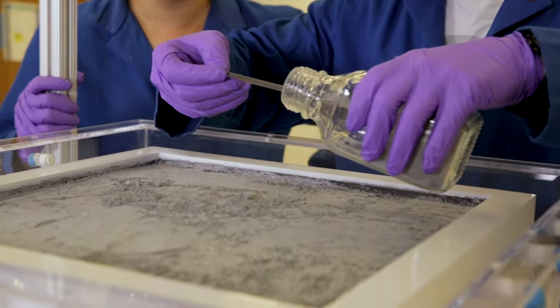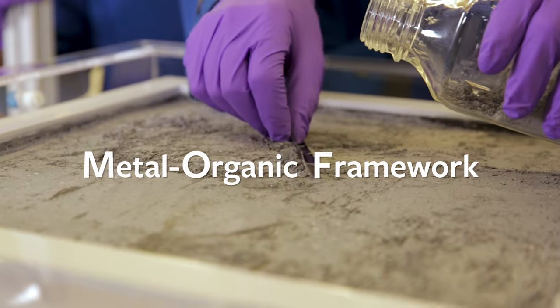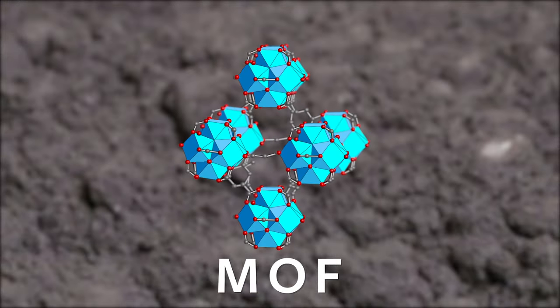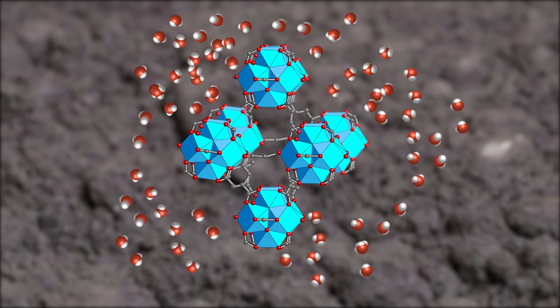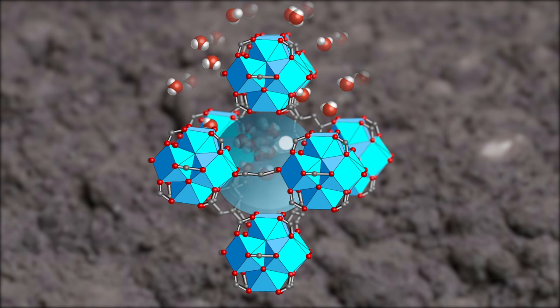The key component of this device is this powder — we call it metal-organic framework. It is composed of organic molecules and metals. We leave it overnight because during the night we have a lot of water content in the atmosphere, so water molecules get inside the framework and stay there. You can imagine it's like a sponge.